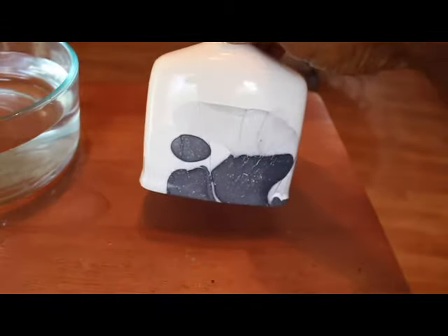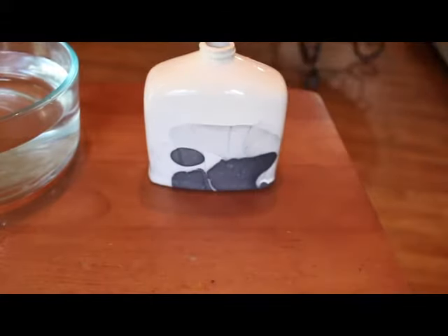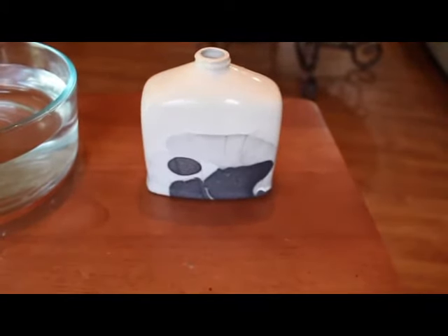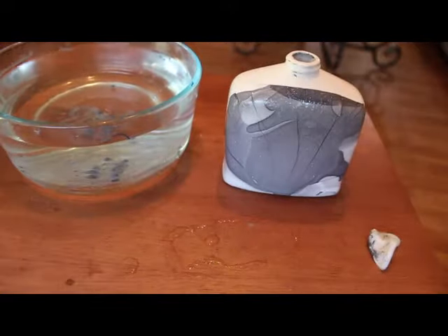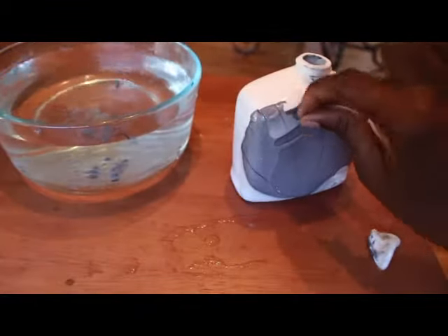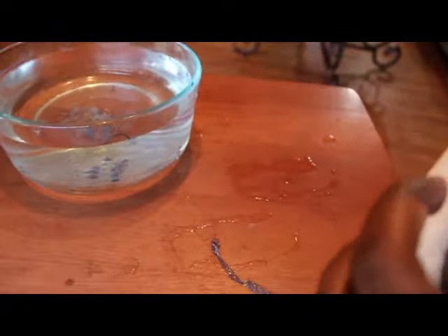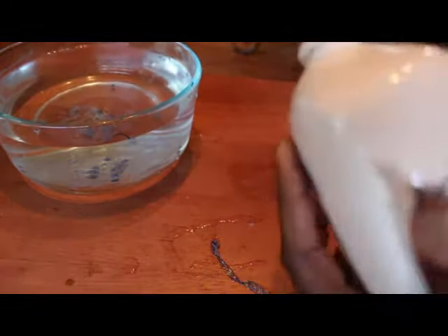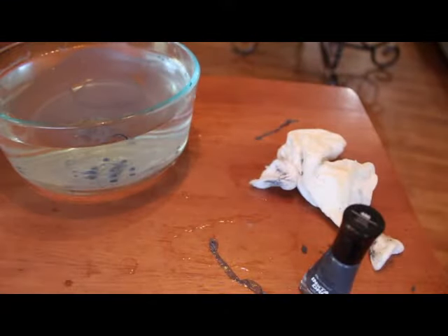So I stopped and started over. After I started over, it was trashed — I tried to redip it and it didn't work out. The great thing is you can peel it off, so I peeled it off and before it got dry I used nail polish remover and scraped the rest off, then started from scratch.